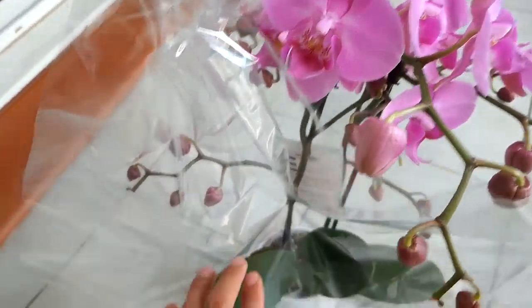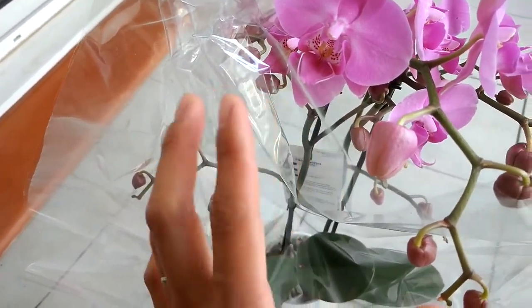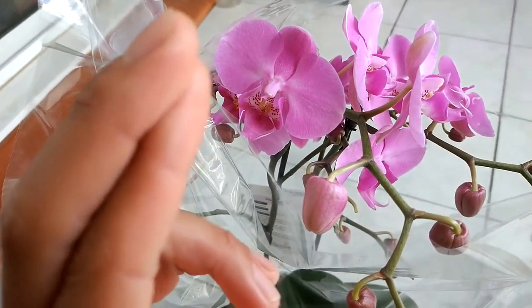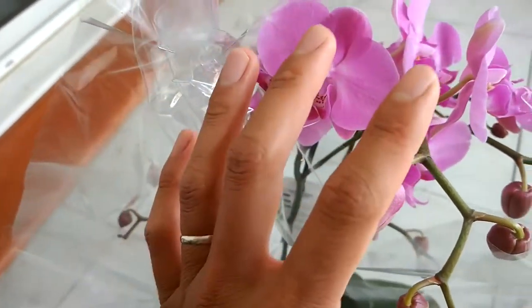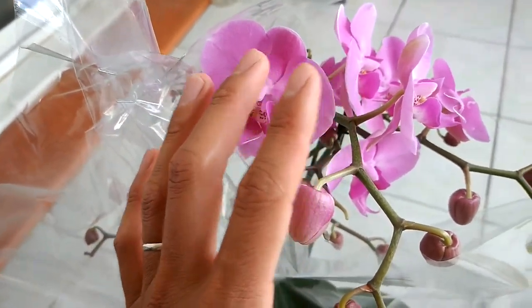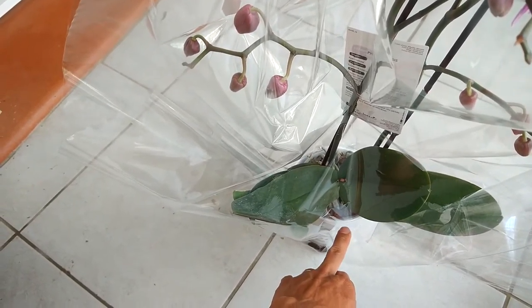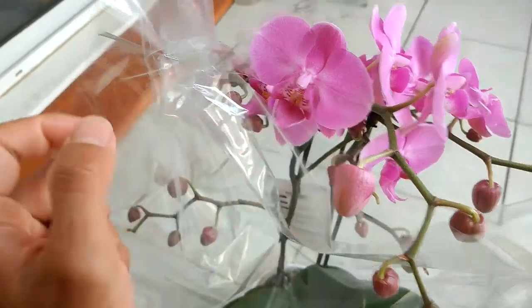In winter, when the temperature is below 20 degrees, be careful because it doesn't like cold — I think mine died before because of low temperature. So keep it in humidity, keep it in heat, and keep the roots in moisture, and it will grow back next year.